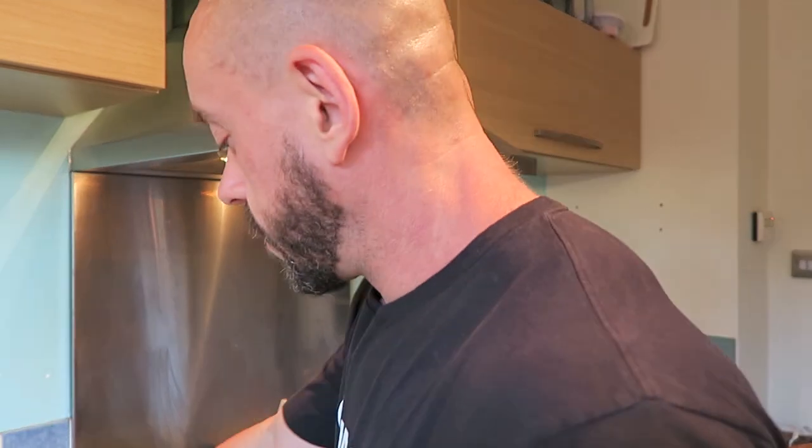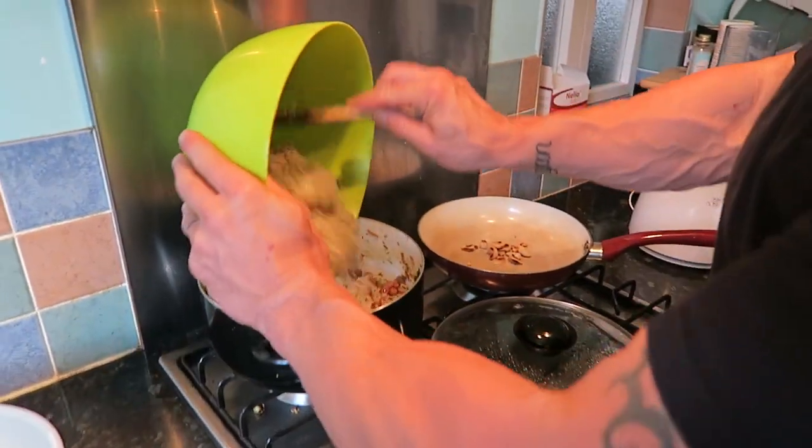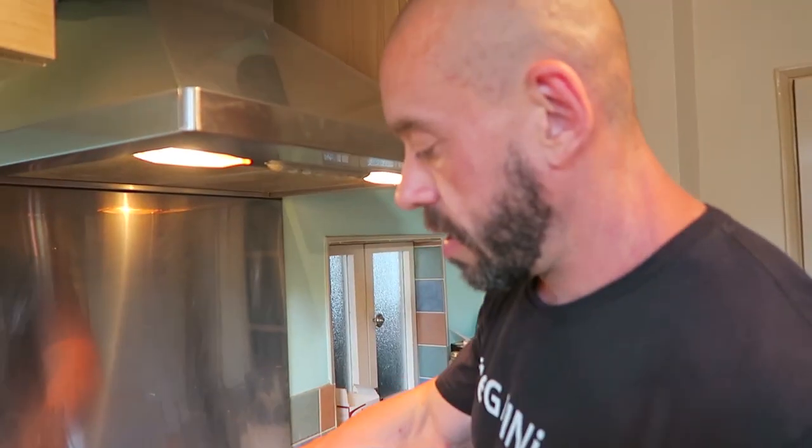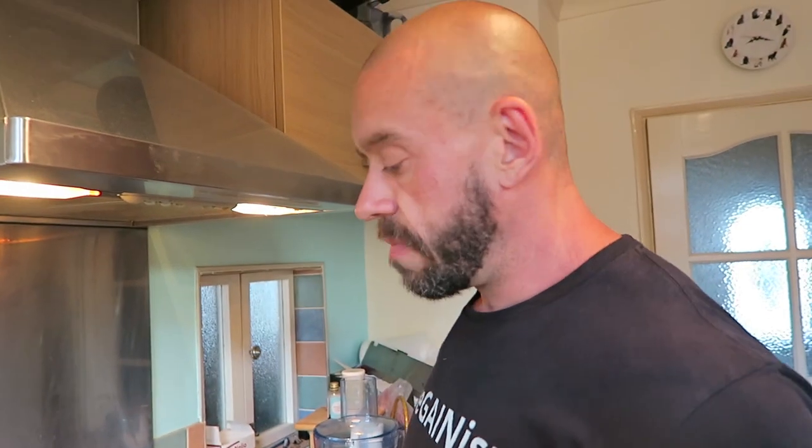Oh, that looks good! Now we just add in the legumes and the rice. Give it a good old mix. And then just allow that to warm through for two or three minutes.